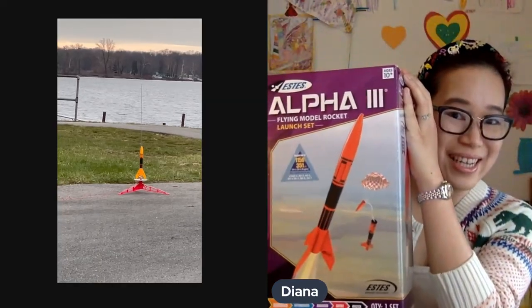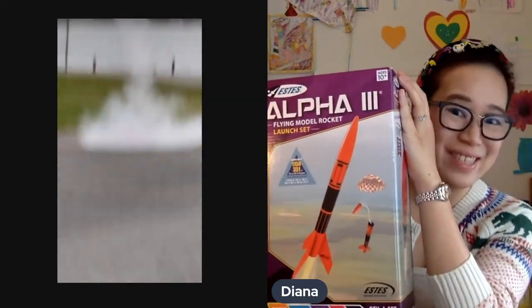We're going to start with this do-it-yourself rocket kit. We just launched it and we actually lost our rocket, but it was tons of fun and we have big plans to buy a new one soon.